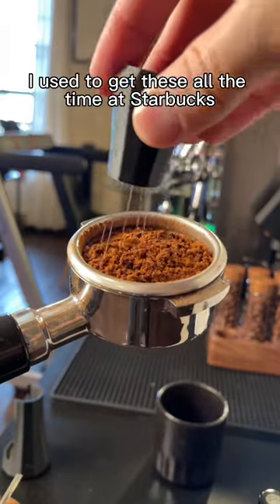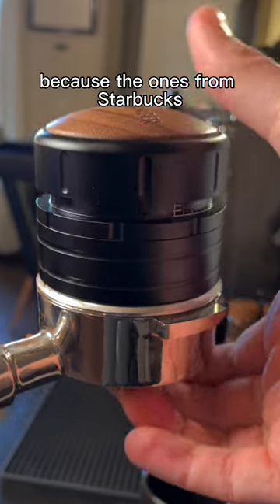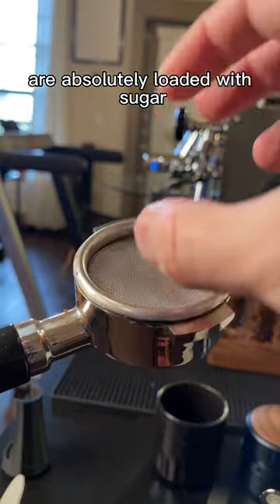I used to get these all the time at Starbucks, which was probably a very unhealthy decision because the ones from Starbucks are absolutely loaded with sugar.